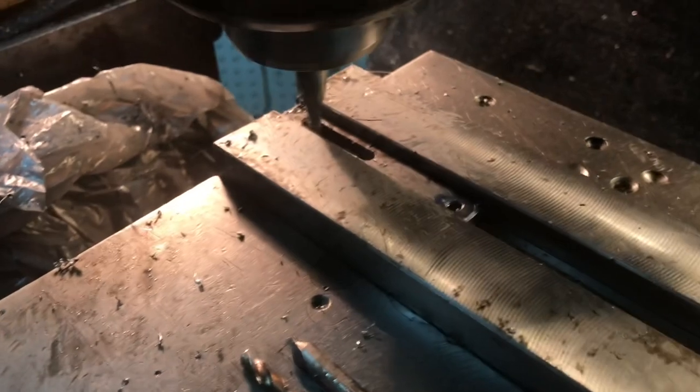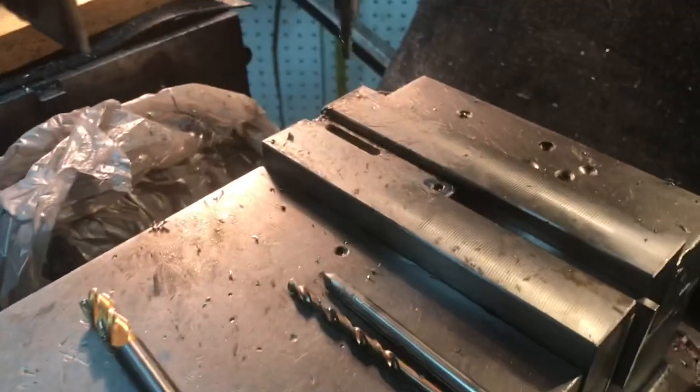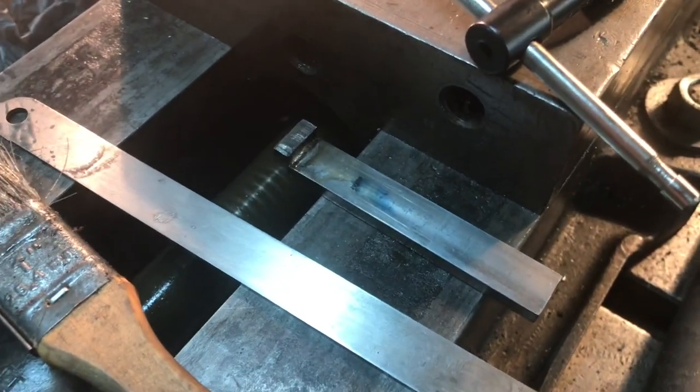Using a two-flute end mill — a slot drill — I've already drilled and tapped 10-32 here. As you can see, I've marked out a little radius so I can grind that round. This is the straight one; here's the L-shaped one I just finished silver soldering.